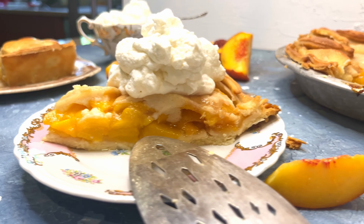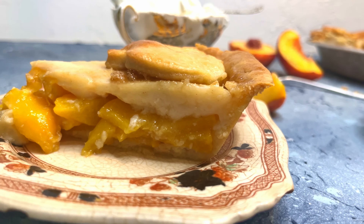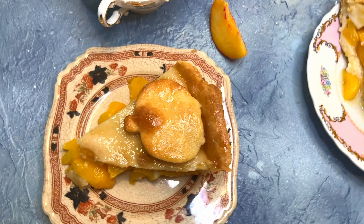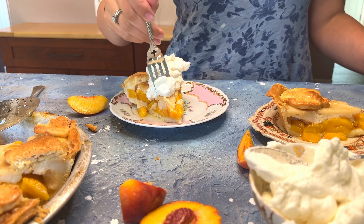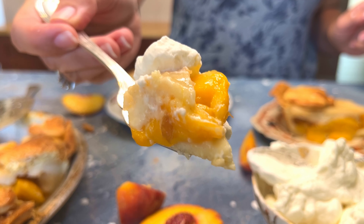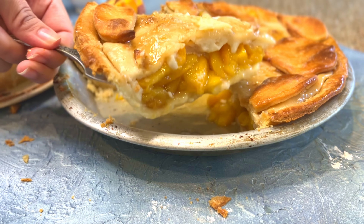Some peach pies can be overly sweet or lack richness, so in this recipe we're going to mix in a sweet and tangy sour cream layer. This is going to elevate its flavor and texture to a whole new level. Today I'm excited to share a mouth-watering sour cream peach pie recipe that's sure to impress your family and friends.